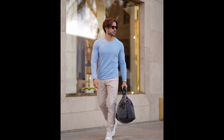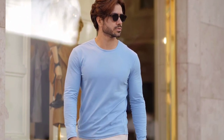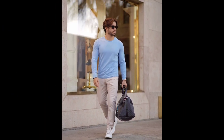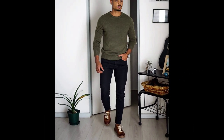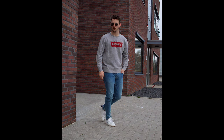For the next outfit you can try a blue t-shirt and cream pants with white sneakers. For the next outfit you can try an olive green t-shirt and black jeans with brown sneakers. For the next outfit you can try a grey t-shirt and blue jeans with white sneakers.